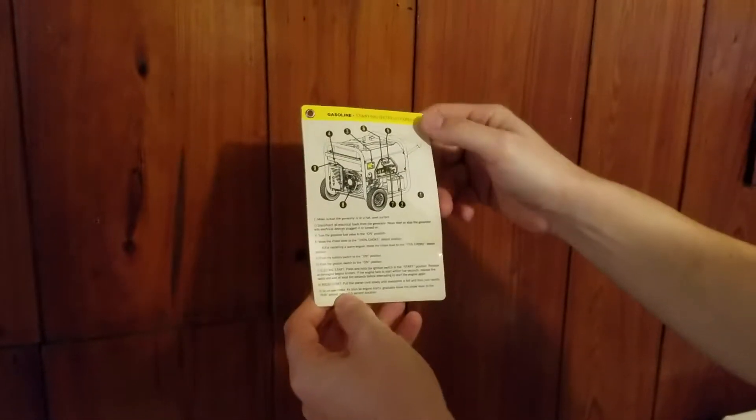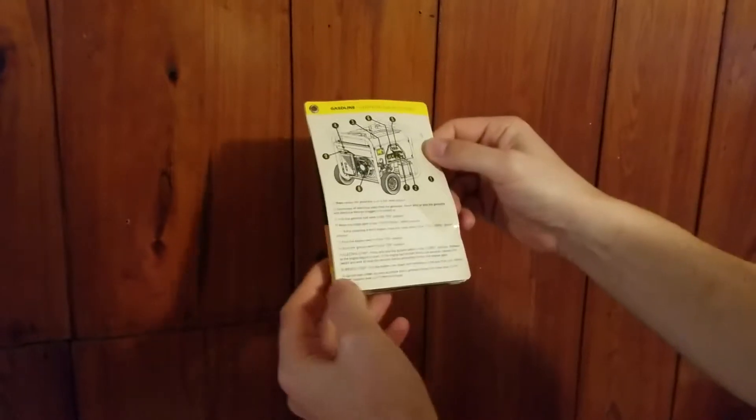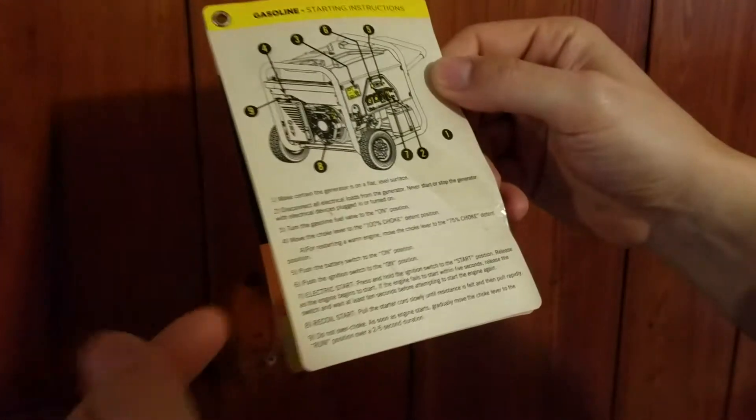Our little cheat sheet here, and each thing is labeled 1, 2, 3, 4, 5, 6, 7, 8, 9. And I don't know if the numbers correlate with the numbers here, but it looks like they do.